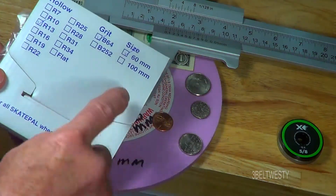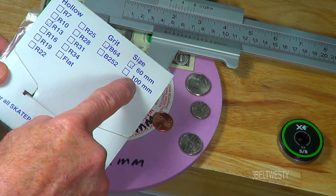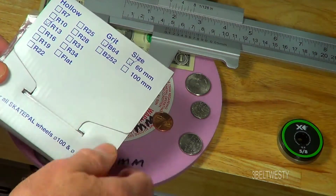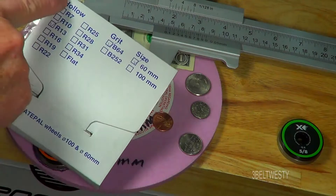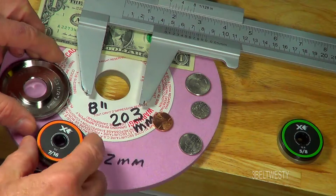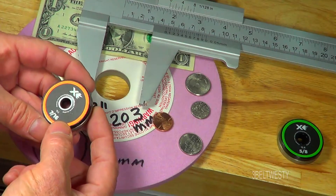The ProSharp also makes one that's 100 millimeters — that's for the professional model — and the 60 millimeter I believe is used for the home unit. I may have that wrong, but it comes in different diameters and different grits.